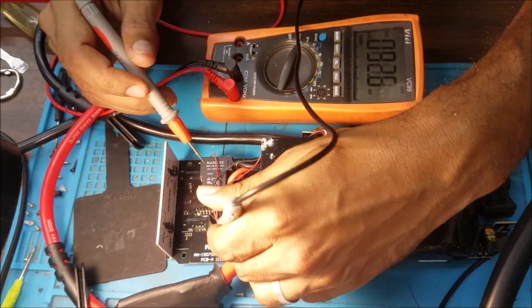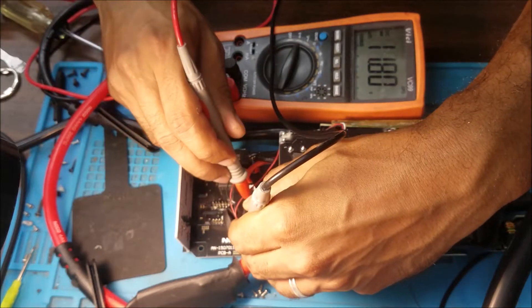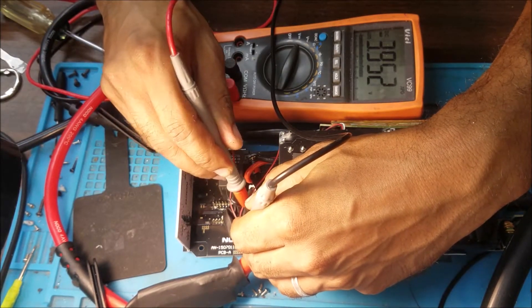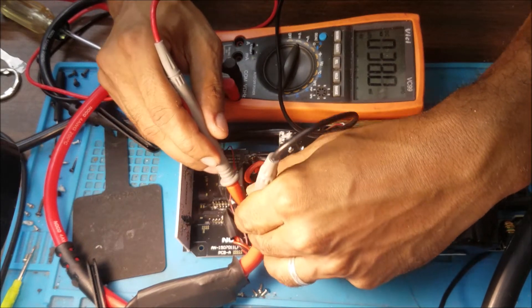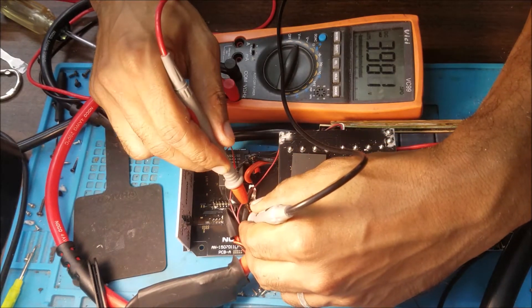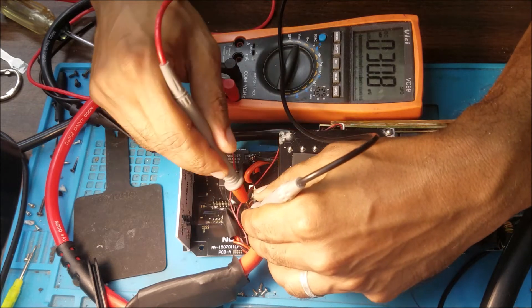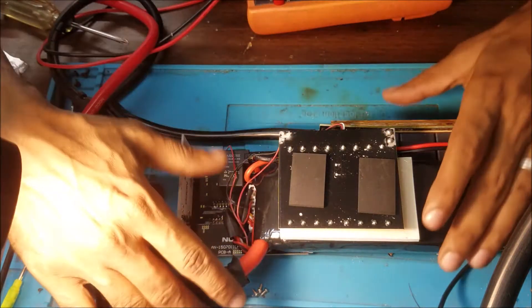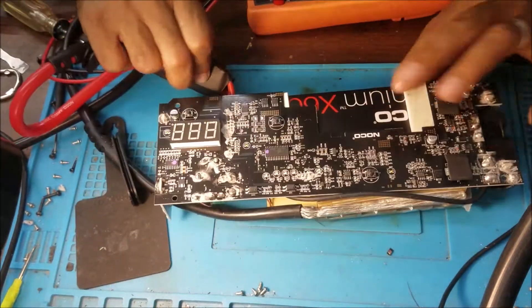Let me check the battery voltage. It's 11.8 — that's good. 3.9, 3.9 — that's good. And 3.9. So the good thing: the battery is good. That's great.